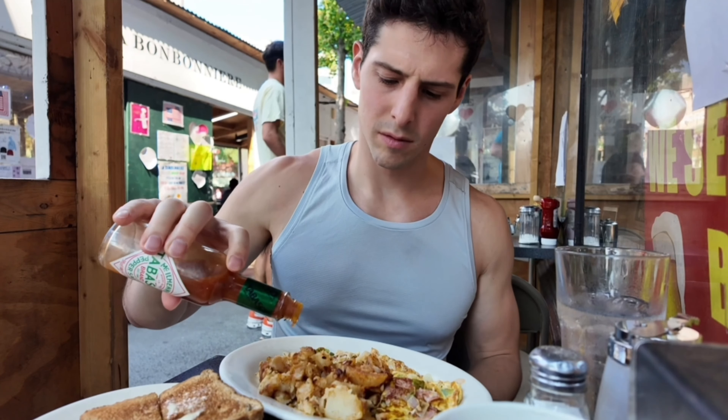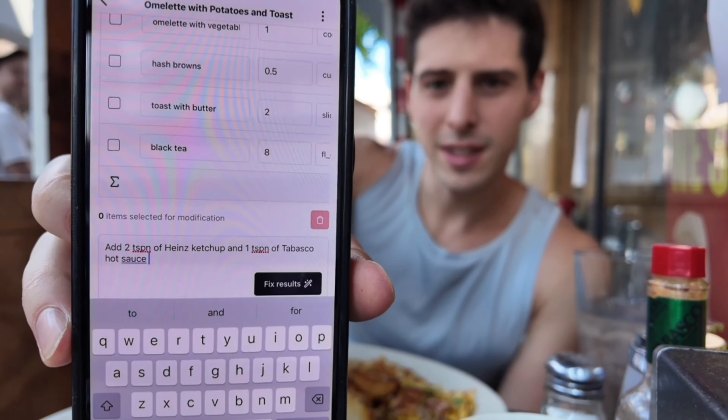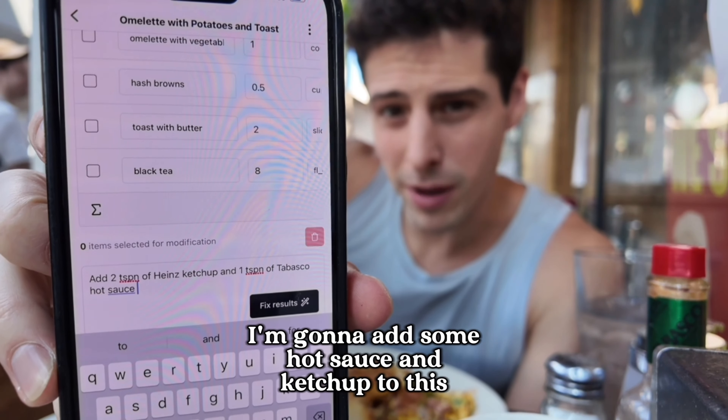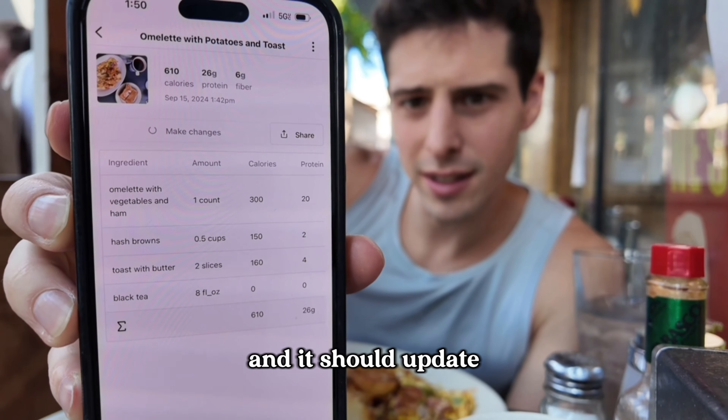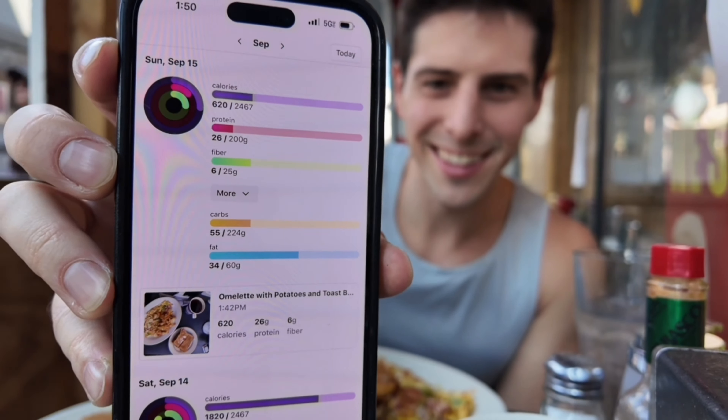Not bad. So we're gonna make a change — I'm gonna add some corn sauce and ketchup to this, and it should update. There we go.